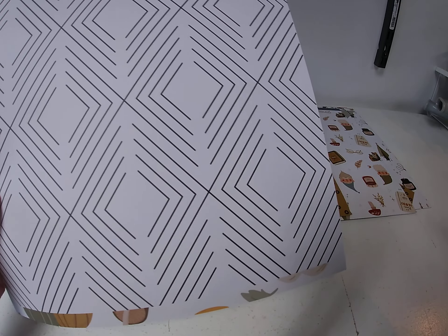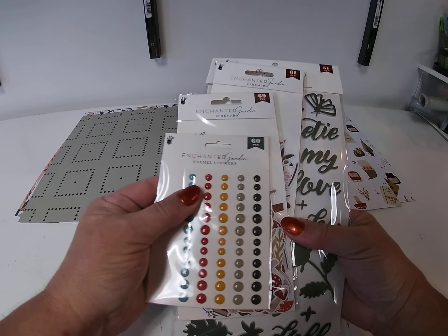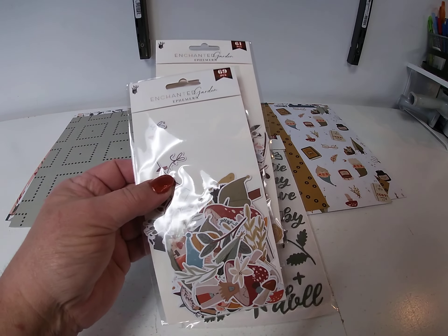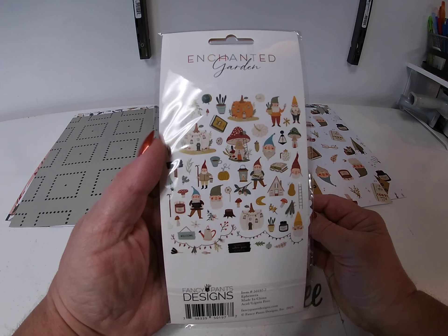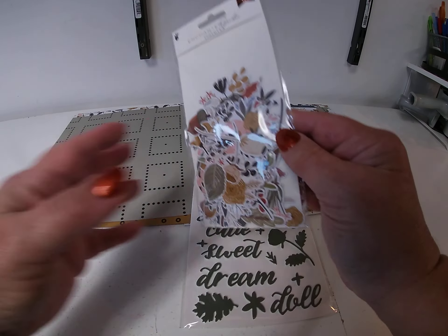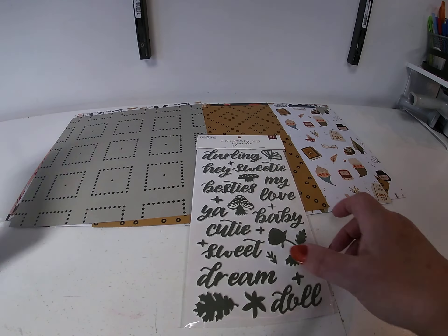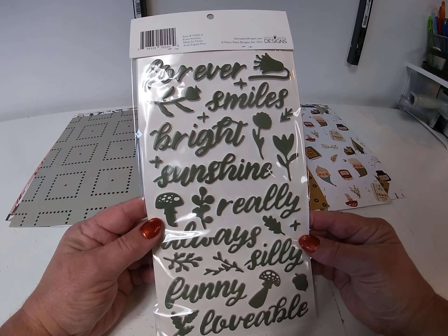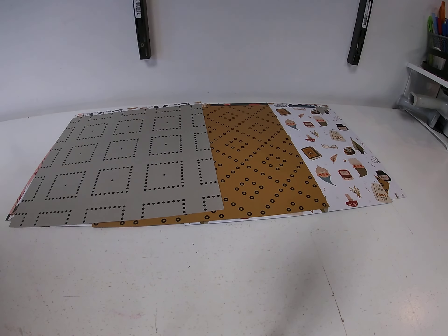I think I already did that one — I had that one in there twice, sorry. And then the embellishments: there are enamel stickers and two ephemera packs. This one is the gnome ephemera, and then this one is just the regular ephemera. And then there are title stickers — front and the back. So that's the collection. Not very big.